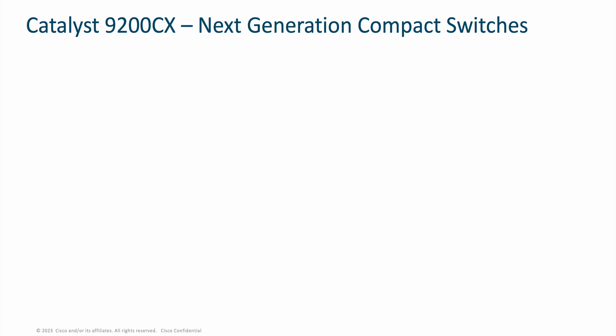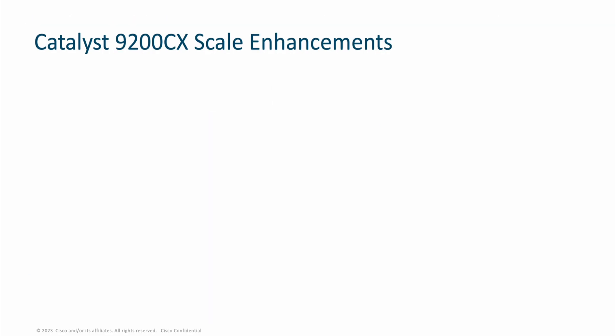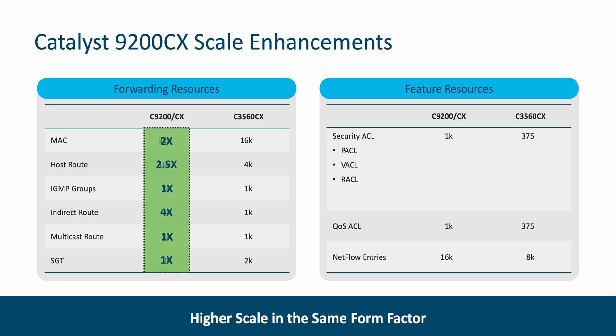In terms of how the Catalyst 9200CX differentiates from the previous generation of Catalyst compact switches: for the first time we're bringing 256-bit MACsec encryption, whereas the previous generation only had 128-bit. There is full flexible NetFlow compared to limited flexible NetFlow before, support for Bonjour service peering, support for YANG models and ZTP, support for streaming telemetry and SDAVC with Envoy2, and full SDA edge node capabilities — all alongside assurance capabilities through Cisco DNA Center and Cisco TrustSec. The Catalyst 9200CX offers the same scale as the Catalyst 9200, and in many cases scale improvements of up to four times that of the Catalyst 2960CX and 3560CX.